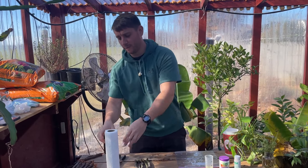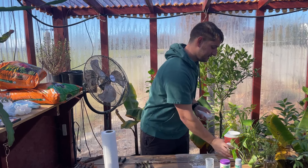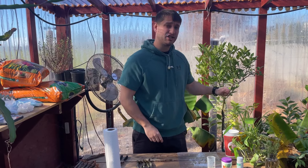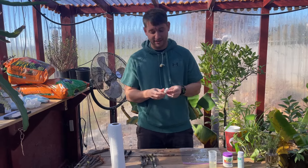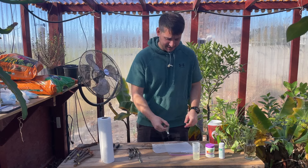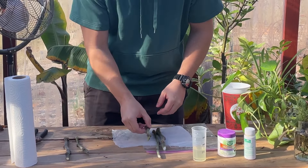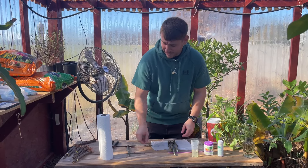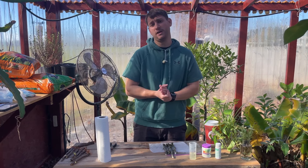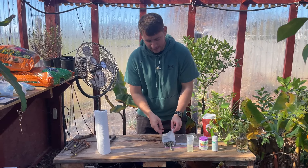Now that we have those cuttings dipped in our rooting hormone, we're just going to take a paper towel — I'm just going to be using one, you don't need a lot. Go ahead and pour water on that and then squeeze it out until it's just lightly moist. You don't want a whole lot of water; you don't need much to get these things to start rooting. Now we're just going to take our cuttings and place them in the paper towel. If your plants have any leaves — mine don't, they're dormant cuttings — but if you do have active growth, you're going to want to leave those leaves outside of the paper towel and then just fold the paper towel around it.